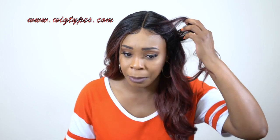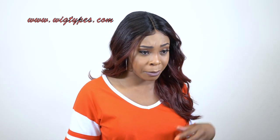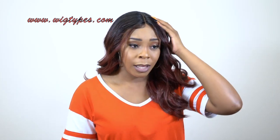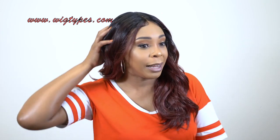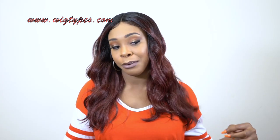The baby hairs are probably lifting up — they're not staying down. I don't know if I didn't tie it down long enough or if it's the gel I'm using — it's just not working anymore and it's not laying as I would like it to. But nonetheless, the hair is really cute. Love it. And yeah, that's about it for this unit.